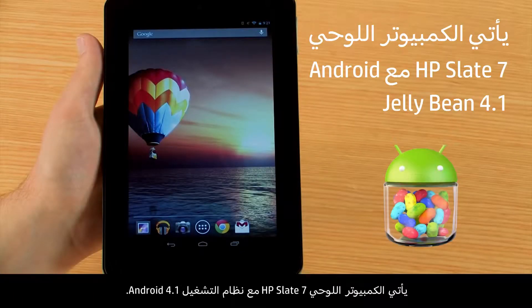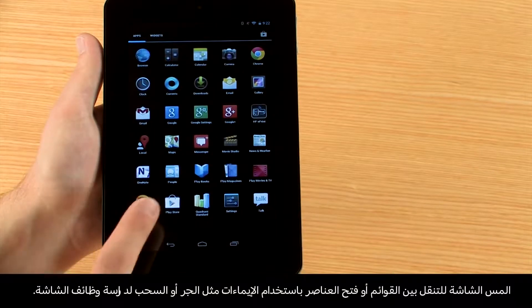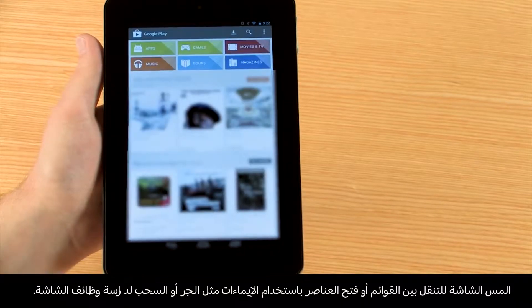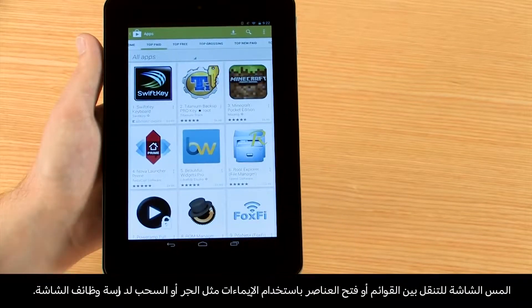The HP Slate 7 tablet comes installed with the Android 4.1 operating system. Touch the screen to navigate menus or open items, using gestures such as drag or swipe to explore its functionality.